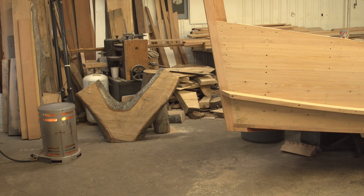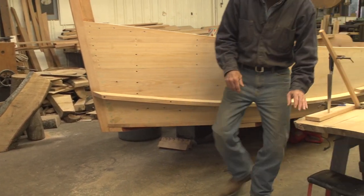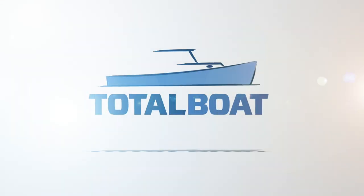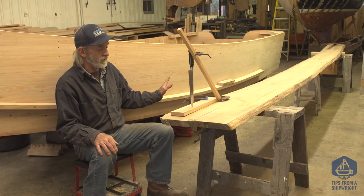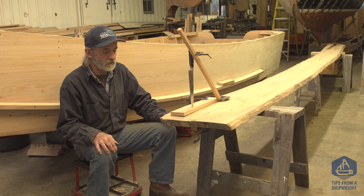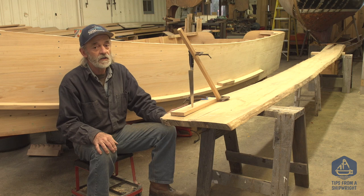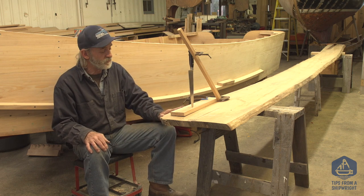We've got our breast hook installed and we're on to the in-wales. I just wanted to show you this piece of lumber right here. This is the last piece of lumber that I've got out of this log - the same lumber that I built the rest of the boat out of, virtually everything, the frames, everything. This particular piece has been in the shop getting dry for quite a while. I'm going to cut the in-wales out of this piece.